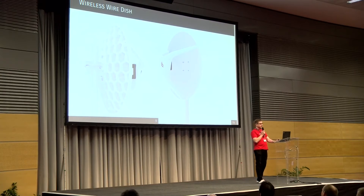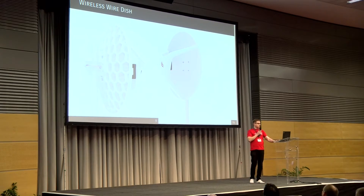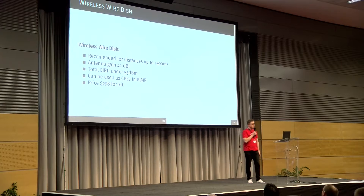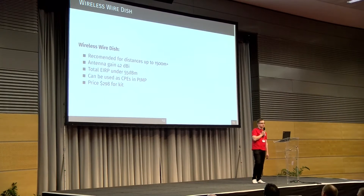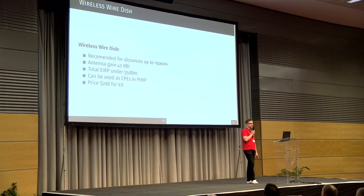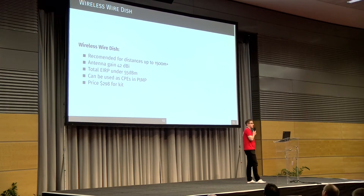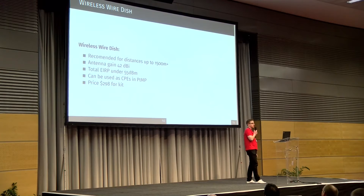There's a bigger brother for this device called the Wireless Wire Dish. This is a device made for higher distances — we recommend it for distances up to 1.5 kilometers, but it can be used at much higher distances. Distance also depends on the used frequency; the higher the frequency, the less attenuation in oxygen, since the main spike is at 60 GHz. Antenna gain is 42 dBi and total ERP is under 55 dBm. It can be used as a CPE or in point-to-multipoint. Those devices can also be used as access points with a license upgrade, but we don't suggest this because the radiation pattern is very small.